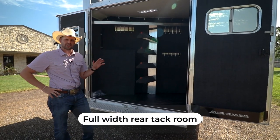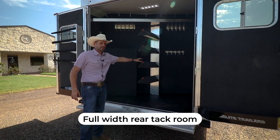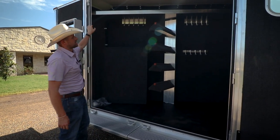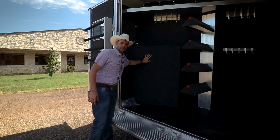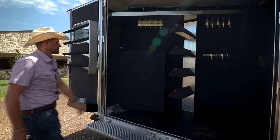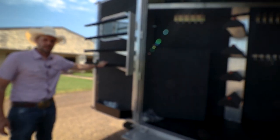We have a full width rear tack, a four tier saddle rack, bridle hooks, a full width shelf across the top, a slightly larger fuel tank placed right here for your generator, and a four tier swing out pad rack.